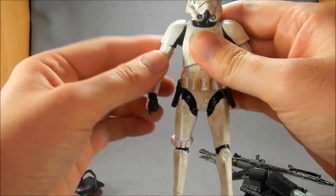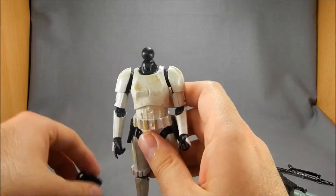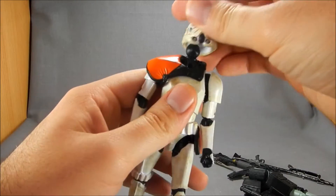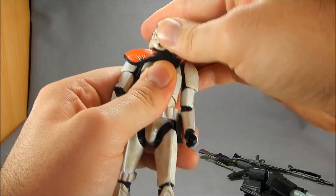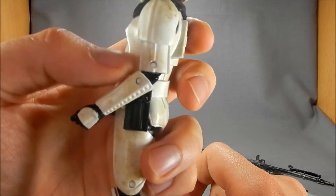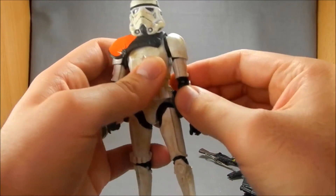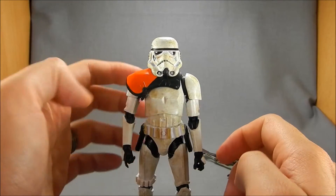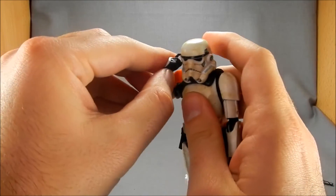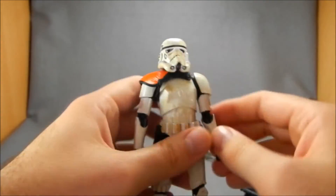You have to be sort of careful in how you pose him because it's essentially having a figure with just the forward and back motion — if you start to turn it to the side, he loses balance. I don't know why they keep designing them that way. Surely someone in their QC department can say, hey guys, these don't stand up as well when we do that. Articulation is not bad overall, but for as much as they're going to get the reuse out of this body, they should have added a swivel down here and gotten rid of the double-hinged elbows.